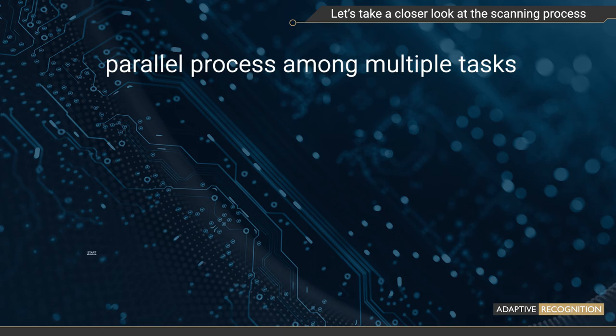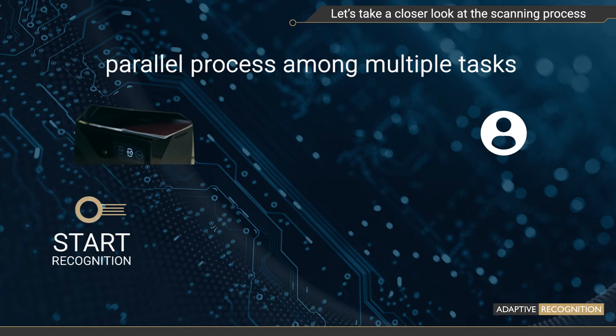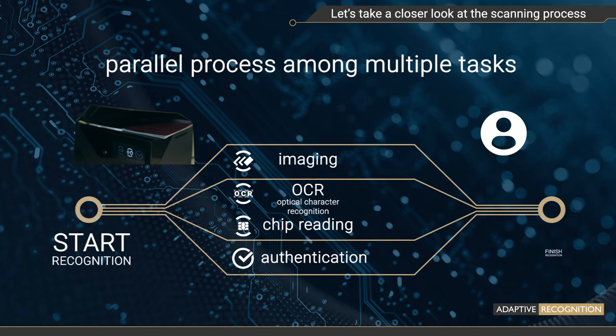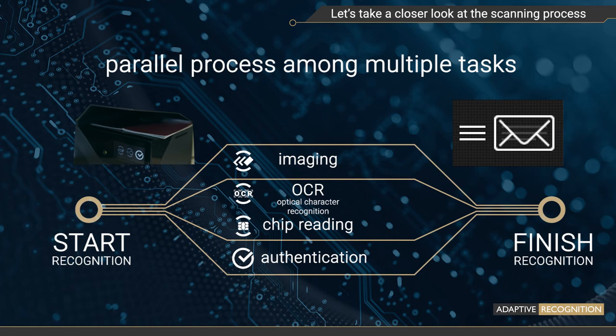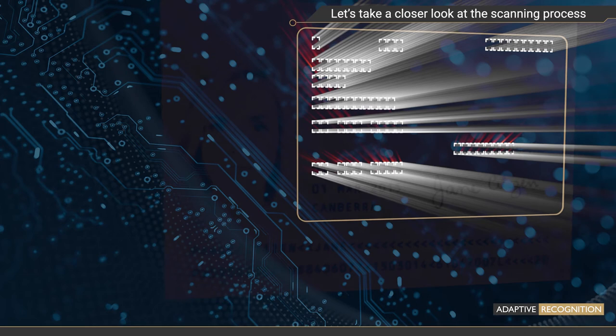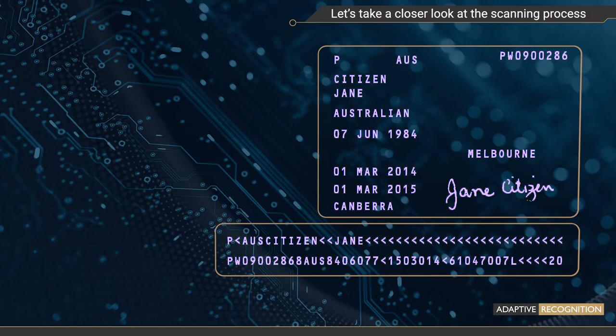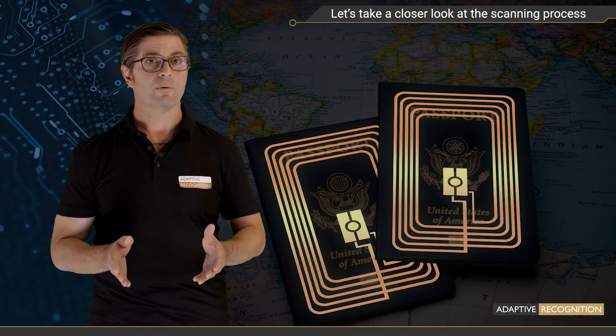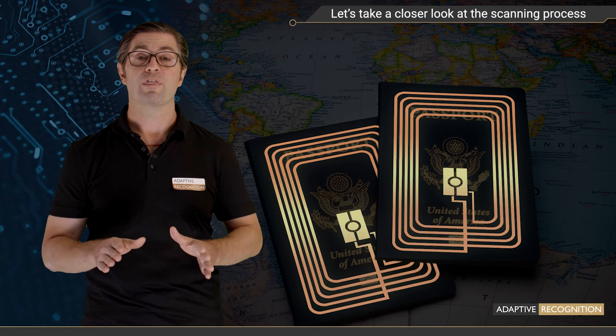The scanning is actually a parallel process among multiple tasks — imaging, OCR, chip reading, and authentication — all optimized to run at the same time to minimize scanning time. The device starts by taking images of the document using various illuminations. As soon as it has the infrared image, which is the ideal one for optical character recognition, the software starts extracting text, utilizing an OCR engine with an outstanding accuracy of 99.98% per character. Some of the text information is also used to open the RFID chip content, which is being read while the device takes further images and performs authentication. These parallel processes ensure that the scanning is performed in the shortest possible time.